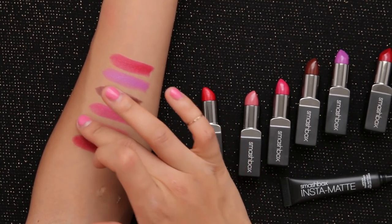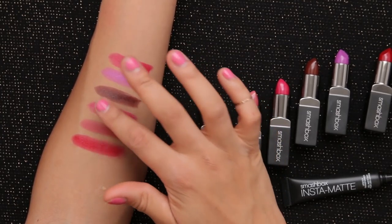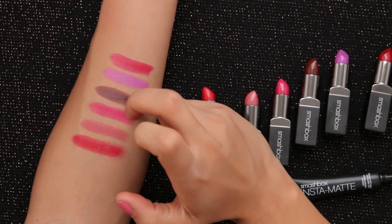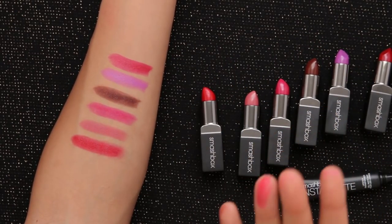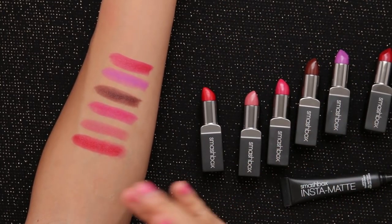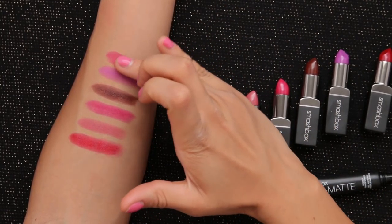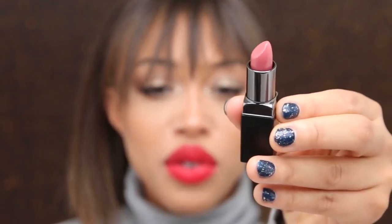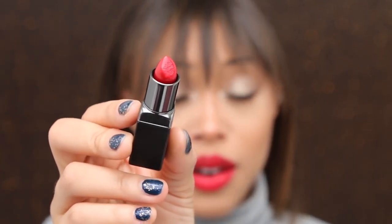What I really love about the Insta Matte is that it changes the texture of any lipstick from creamy to completely matte, and it's comfortable and easy to wear. Using Insta Matte basically doubles your lipstick collection because you can get two different finishes from a single color. You also get a lipstick in the kit — either Primrose, which is a really beautiful everyday shade, or Legendary, which is this bold red that I'm wearing right now.